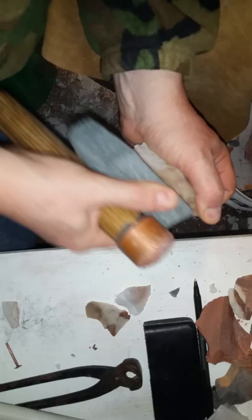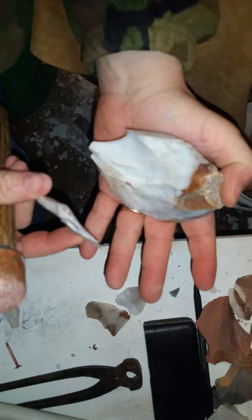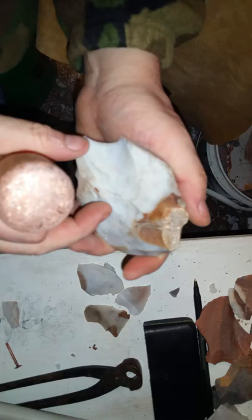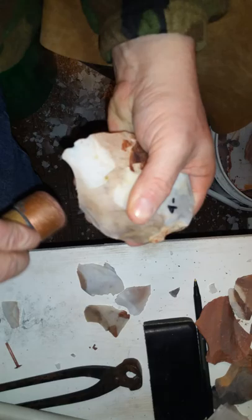Kind of choppy and steppy there. Let's see if I can hit her over here — blow some brighter. Yeah, I took off all that choppy steppy stuff. I also lost some of my whip because I was counting on keeping some of that — not good. I got a decent hinge there, should be able to blow that off though. It did raise my edge up so I can take off this hump here on the opposite side.